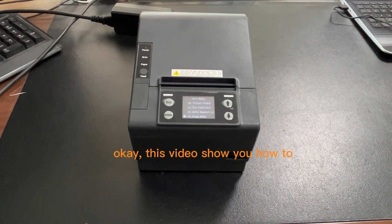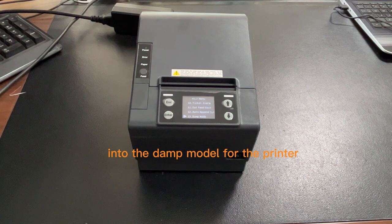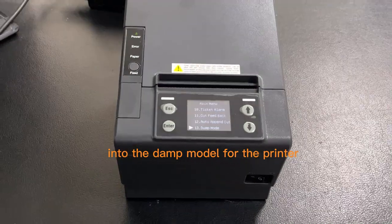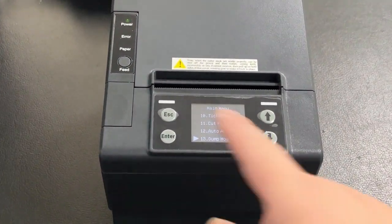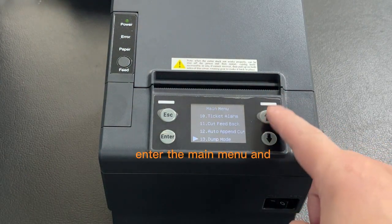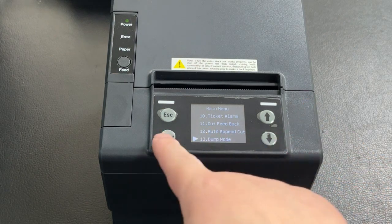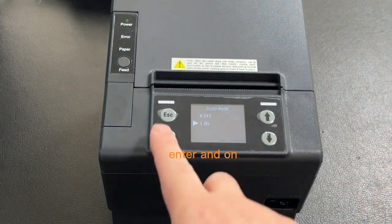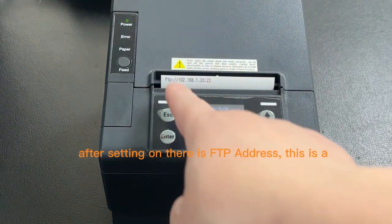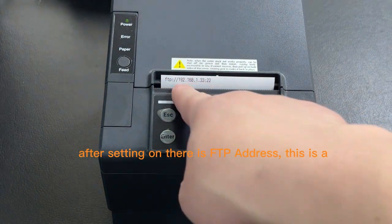This video shows you how to enter the DAMP mode for the printer. Enter the main menu and choose the DAMP mode, then select Enter and turn it on. After setting it on, there is an FTP mode option.